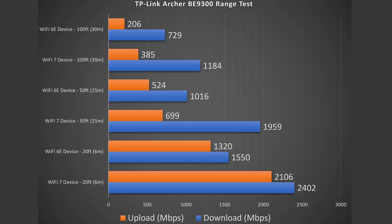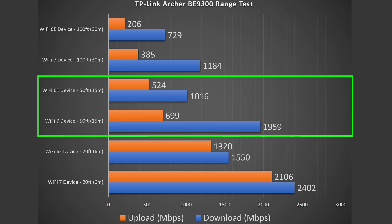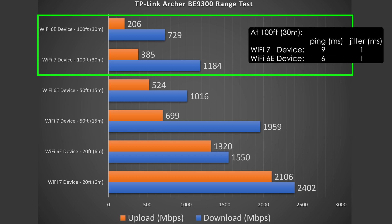At 20 feet away I got solid numbers — hardly a drop on download, and a drop on upload but still doing very well. At 50 feet, which is outside my place, the download speed was phenomenal — I was honestly pleasantly surprised, not expecting it to do this well. Obviously the upload took a big hit especially for Wi-Fi 7, but it was still going really strong.